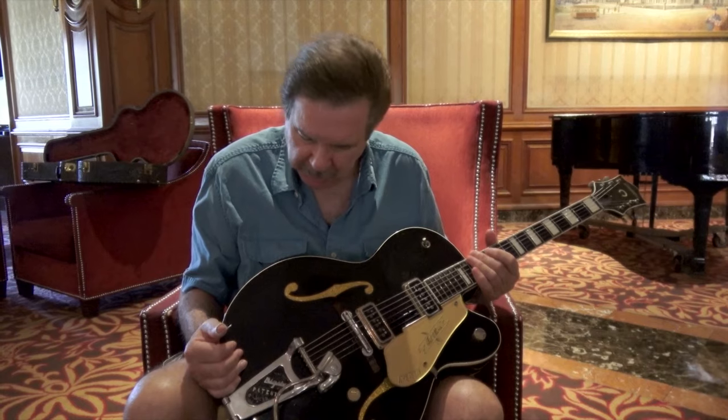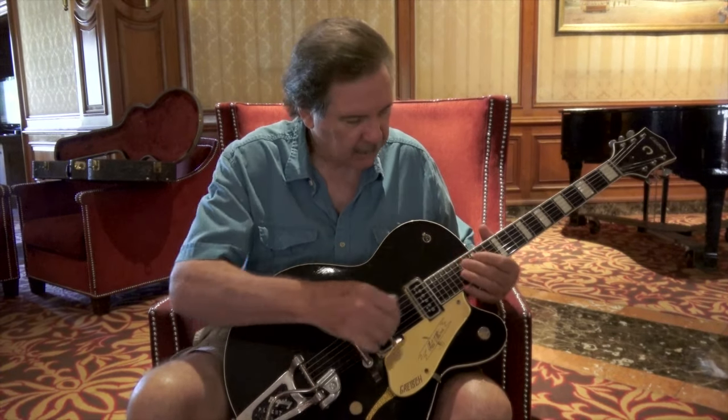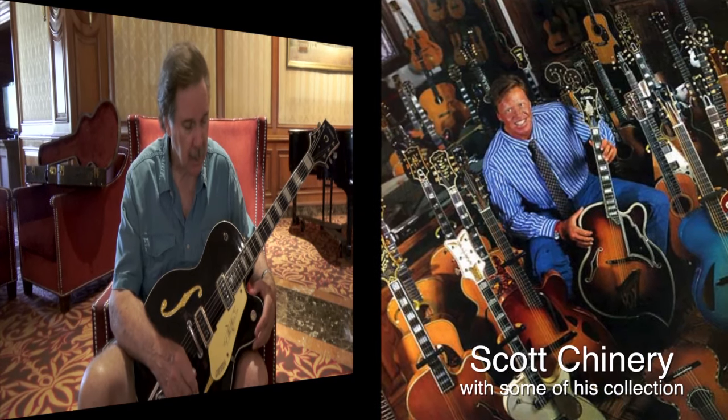When he used it on other instruments, I couldn't play them. I'd have to get it out of the way to play Chet's guitar. I think I've covered pretty much everything about it. It's really a treasure that was given to me by a gentleman named Scott Chinnery.